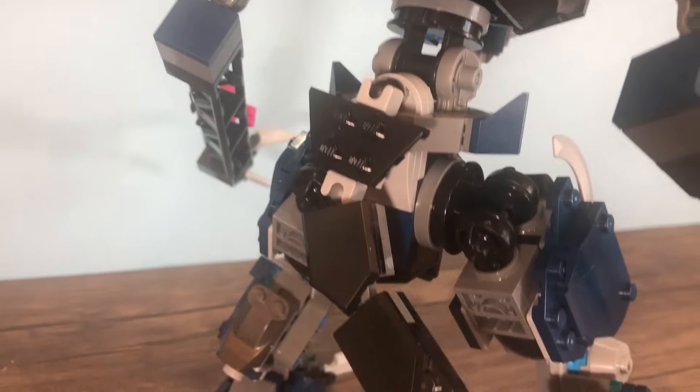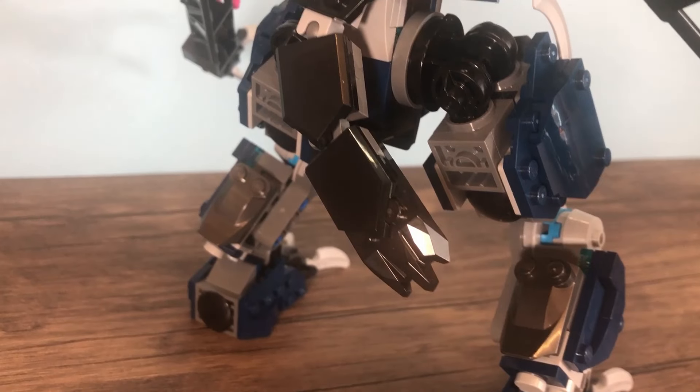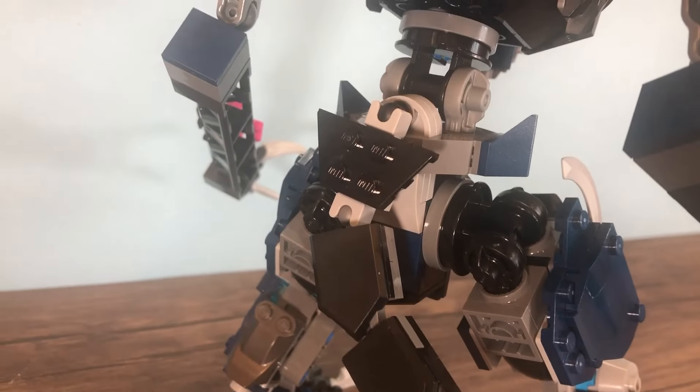Moving to the back for a sec, this is where the tail is and I gotta say I don't really like it. I went through a handful of different tail designs and each one was too long and too flimsy, so I just had to compromise and make it a bit shorter for the sake of the model. I do find it funny how small it is — I made it just one bit too small, which I think is funny. Though I'm happy with how it came together structurally at least.